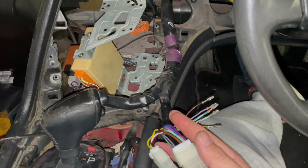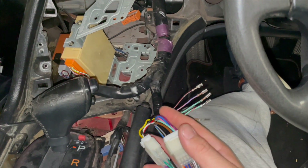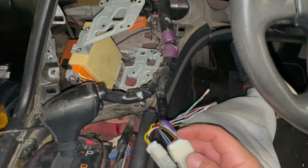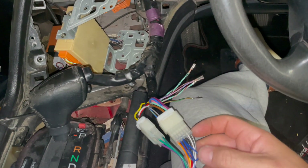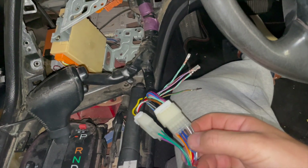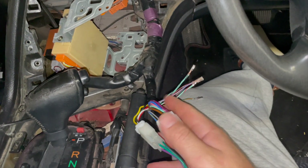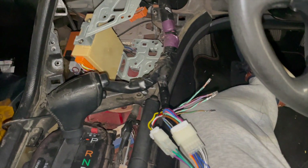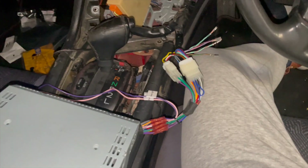I'm going to figure out where these last wires go. I don't think they're used by the radio — I think they go to a third plug. I just need to figure that out and I'll let you guys know. One of them should be the antenna connector, so I need to sort that out since I've got my antenna here with nothing going to it. After that, that's pretty much it.